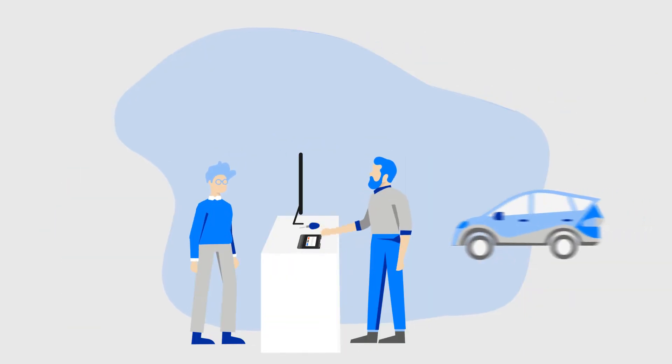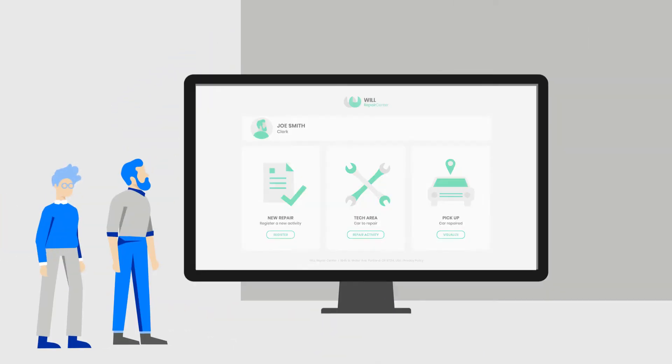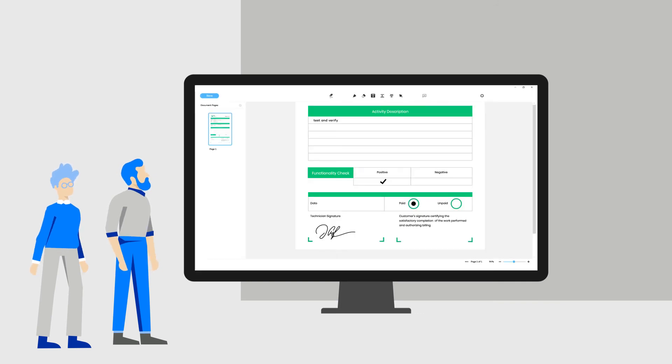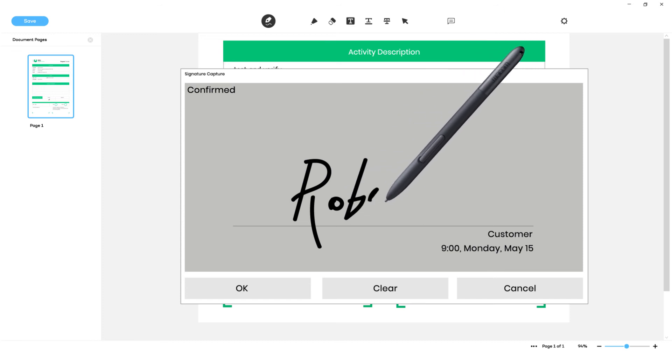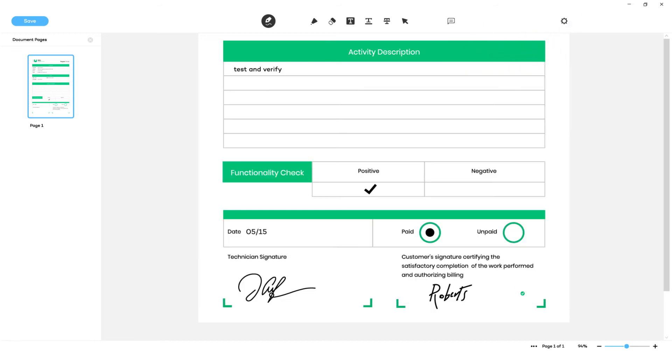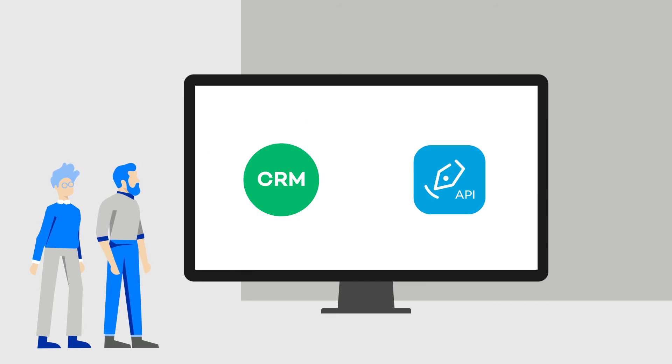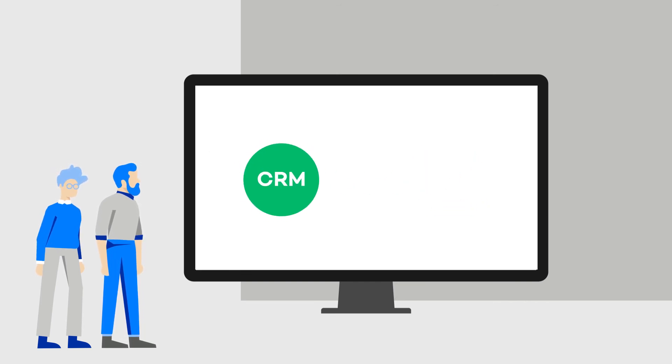Sometime later, the customer returns to pick up his car. The clerk calls up the form, and the customer uses SignPro PDF to sign for the receipt of the vehicle. This is how multiple people can sign the same digital form in a legally compliant way. The electronic form is again returned to the CRM system, where any follow-up process can be triggered.